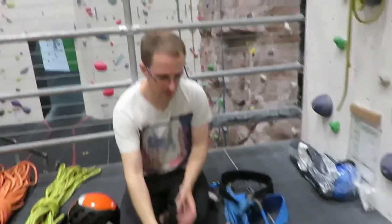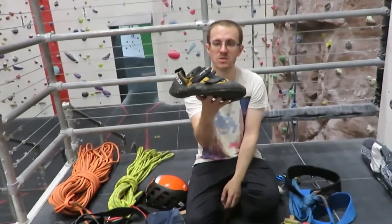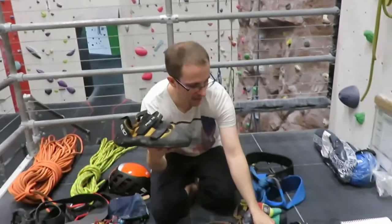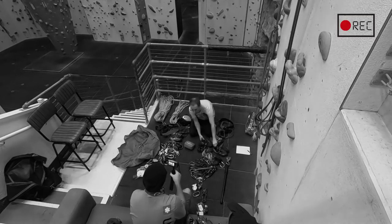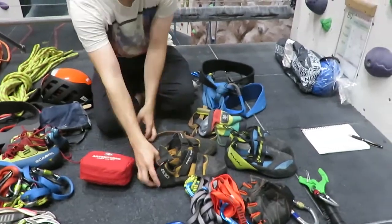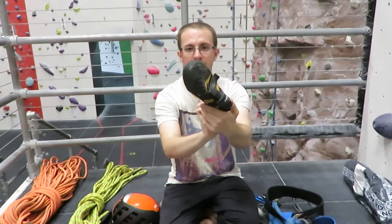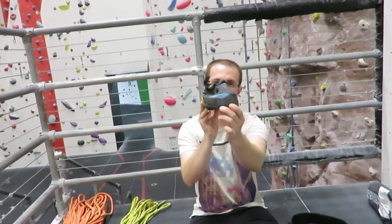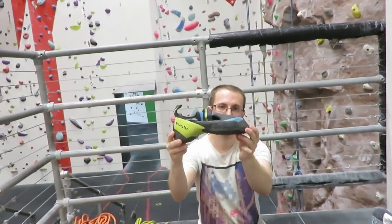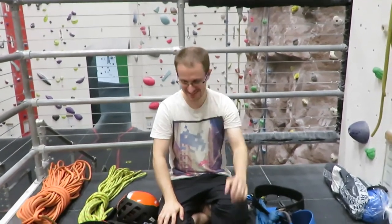And then you've got a few different pairs - you've got some 5.10 Anasazi Pros and a pair of Evolve X1s. So the 5.10s are a slightly flatter, slightly more comfortable shoe. I use those for slab climbing, they're just pretty good standard comfortable shoes. These are a lot more aggressive. I like to wear really tight aggressive fitting shoes when I want to climb hard. It's just like Magnus Midtbø likes to take his shirt off to climb hard - I like to put on my really painful aggressive shoes to climb hard.